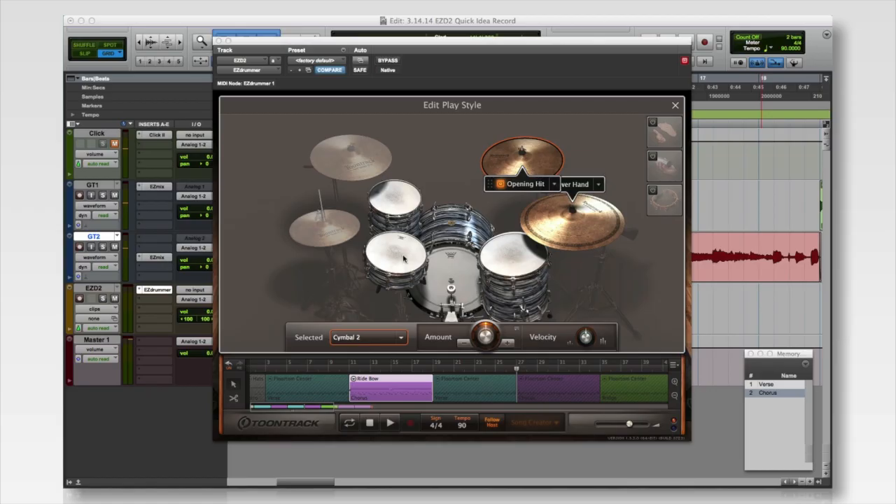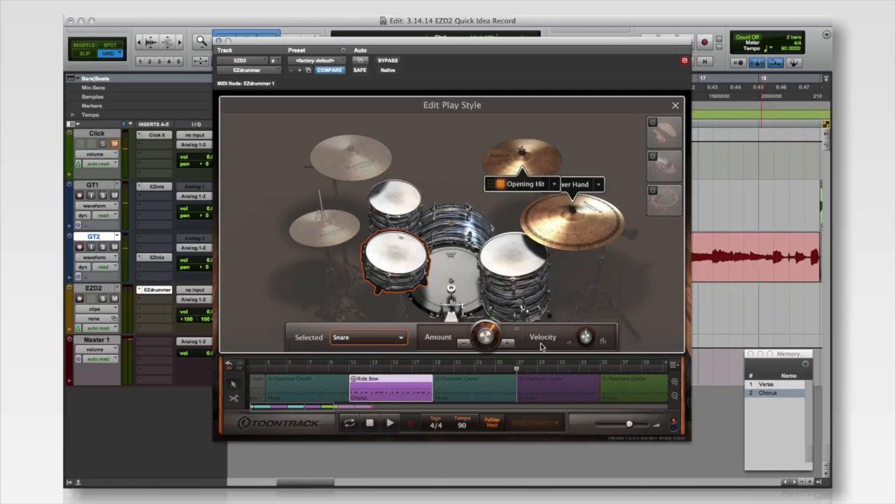Okay, it's almost perfect. The only thing — and this is being really picky — is I'd like a little more energy in the groove itself. So I think I can do that by adding more snare hits. To do that in Edit Play Style, you just select the snare and then increase the Amount knob. What that will do is activate a smart algorithm inside of EZdrummer 2 that actually adds or subtracts hits, depending on what you want to do, the way that a real drummer would.